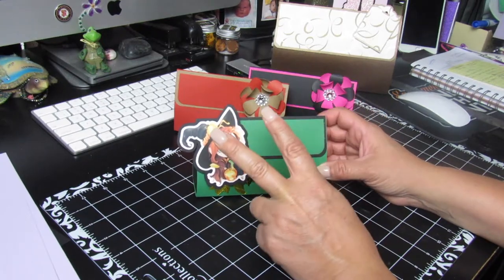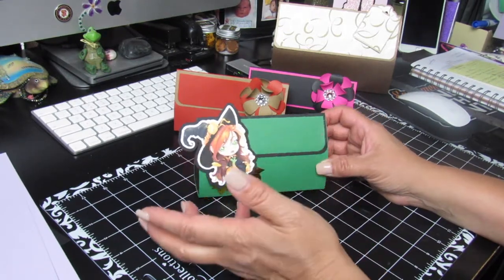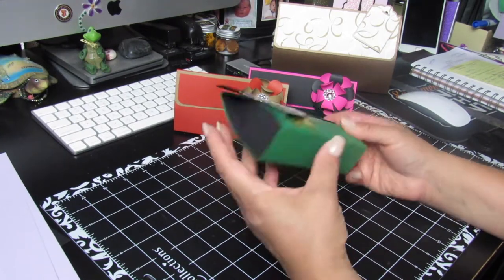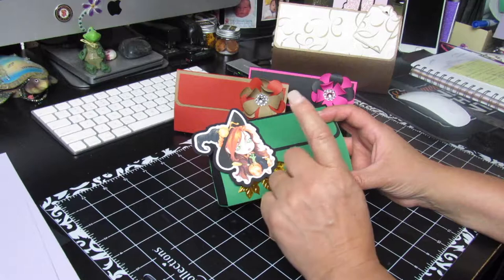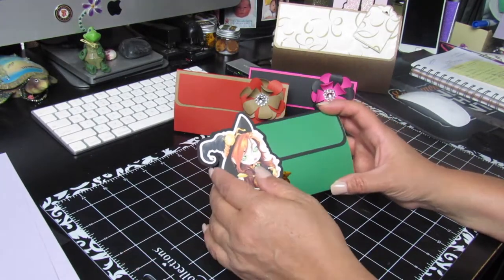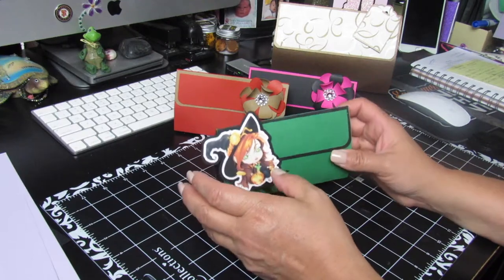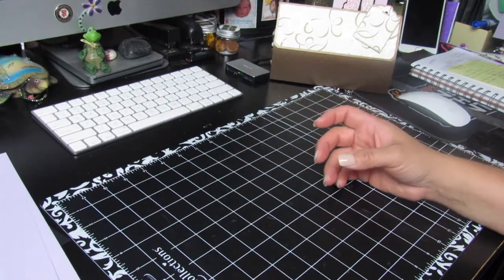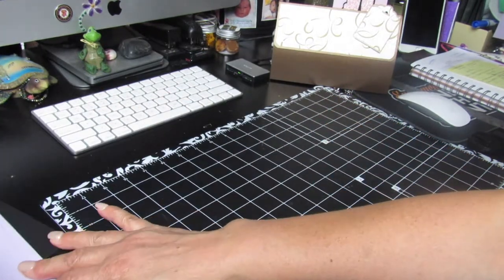With this smaller version you only need two pieces of paper — just a regular size paper. I used Recollections paper; it's firm and sturdy enough. You're going to be using two of these regular size papers, 11 by eight and a half.